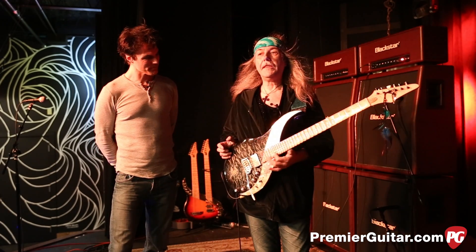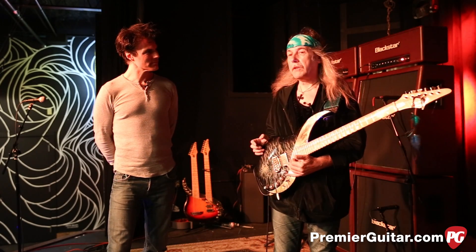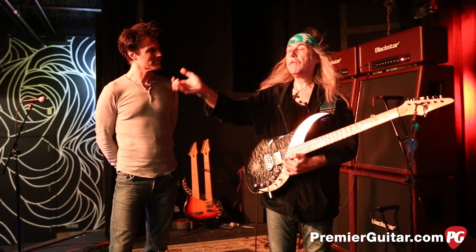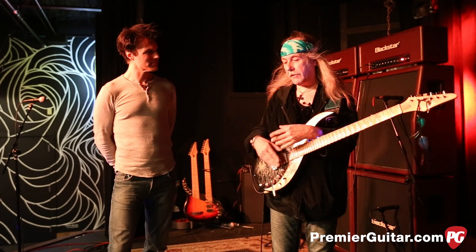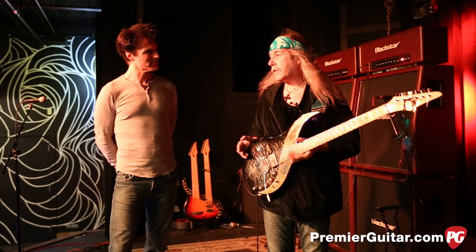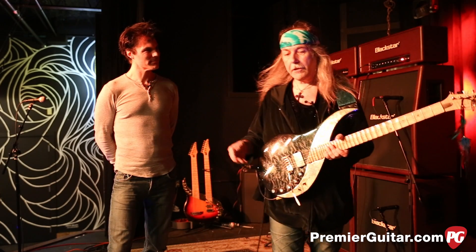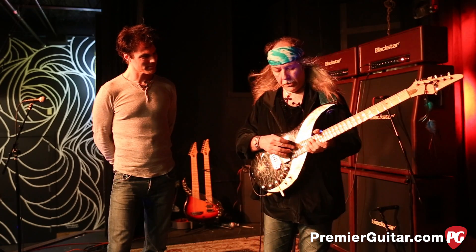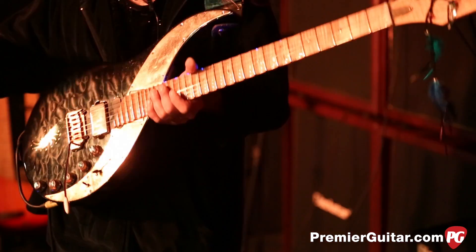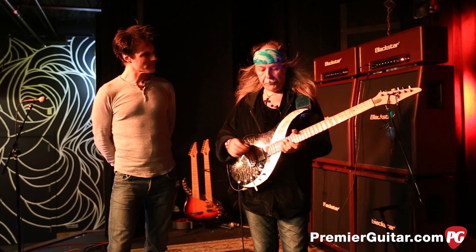It's a little uncomfortable up there, but in the top range I don't play those runs normally — it's more to really be able to go up into the sky and fly. I tend to play more slowly up there, except if I play some classical pieces which are more demanding, like the Vivaldi stuff.